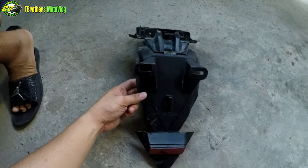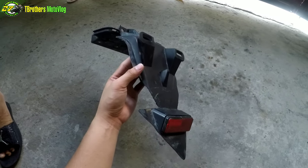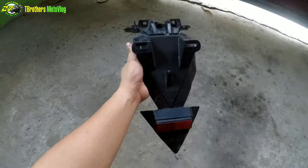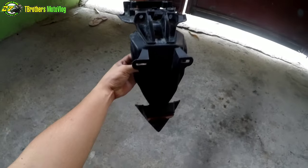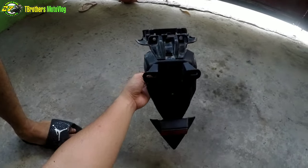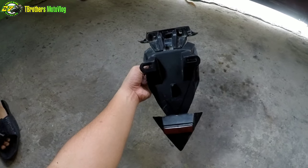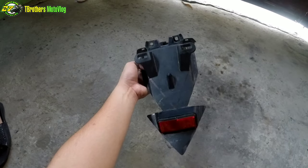Yun guys, tapos na. Tabasa ni Green Mamba yung stock na rear fender. Yan na yung kinalabasan. Kayo na lang umusga — kung pangit ba o all goods ba sa mata nyo? DIY.